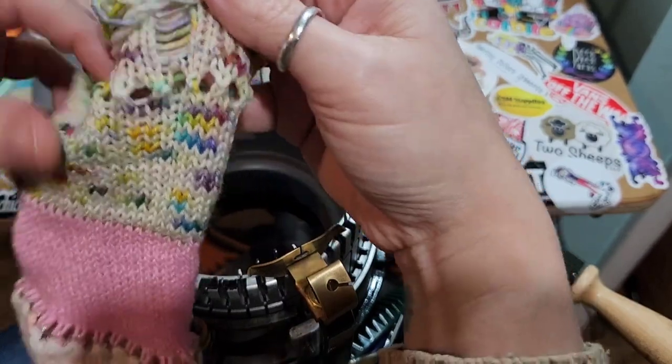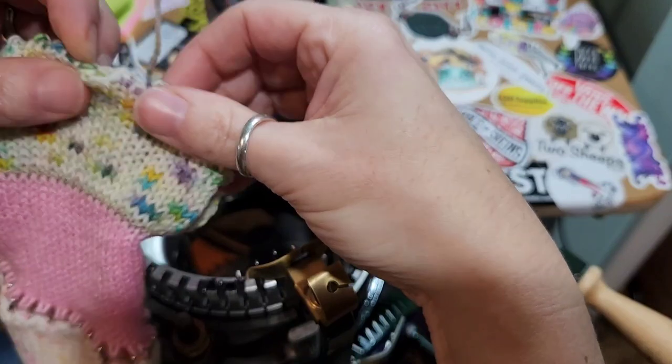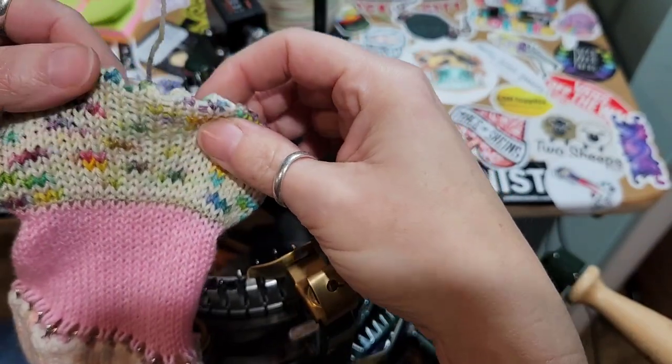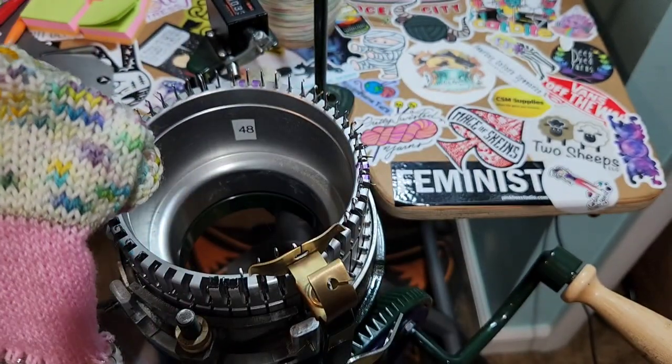This would have been folded over and made a cute little picot at the top of her sock, but I don't care for it, so we're going to redo this.